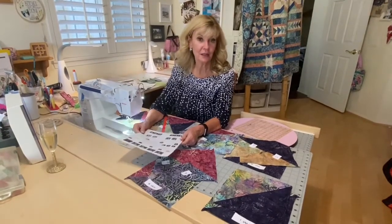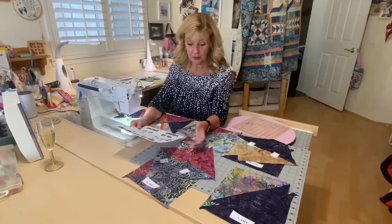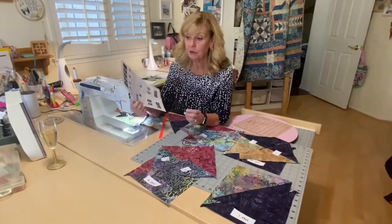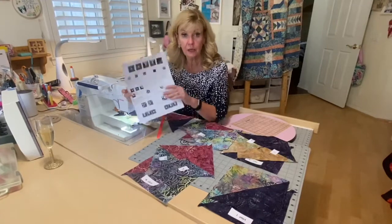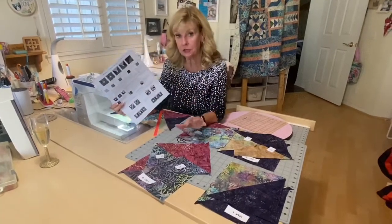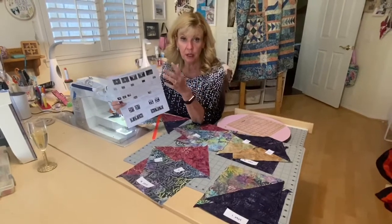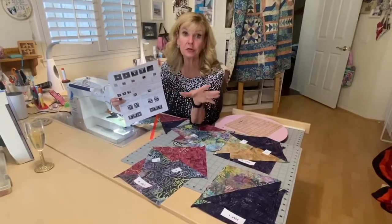I'm back again talking about September Saturday Sampler. First I'm going to go through the piecing on page 11 for the border blocks. You really have to pay attention to your colors and what you're doing so that the color scheme on that outside border turns out properly.